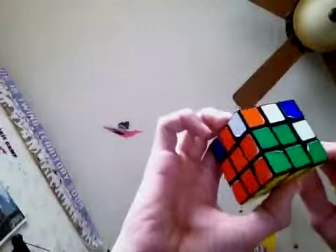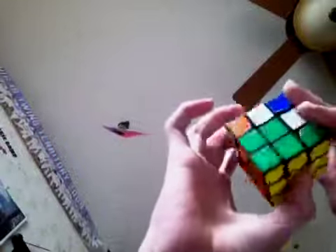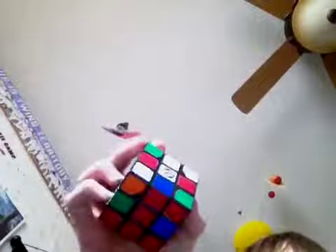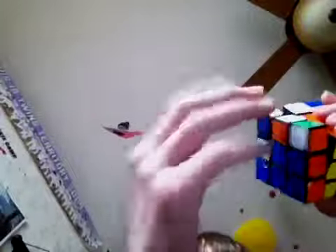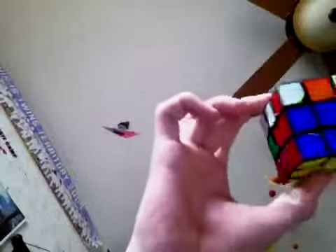Now if you did that right, you would have that. I'm going to the right again this time. It has to go to the right — that looks like left for you guys but it's actually going to the right for me. So: up, right, up inverted, right inverted, up inverted, front inverted, up, front — and now you've got the whole second layer in place.